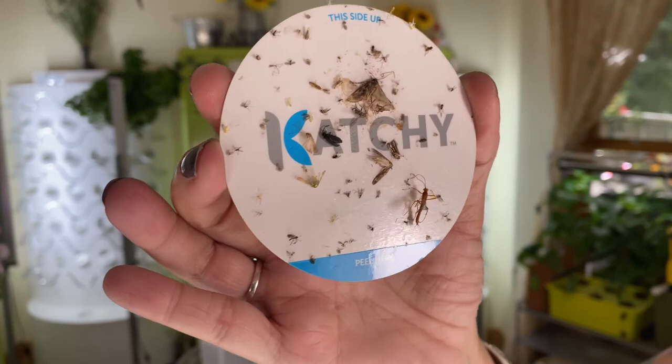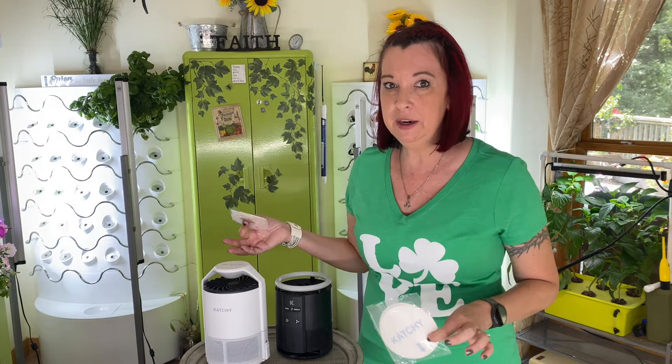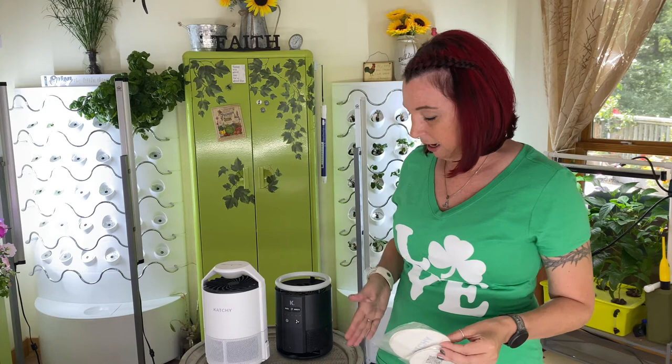When you order these, they do come with some starter pads, usually around three to four in each packet, but you will want to get more. Make sure you're giving it about two to three days before you really determine if they're working. I leave a pad in until it's gross and full — as long as there's room for them to stick, they will not get back out. There's no way for them to escape; at some point their little feet are going to stick on that pad.